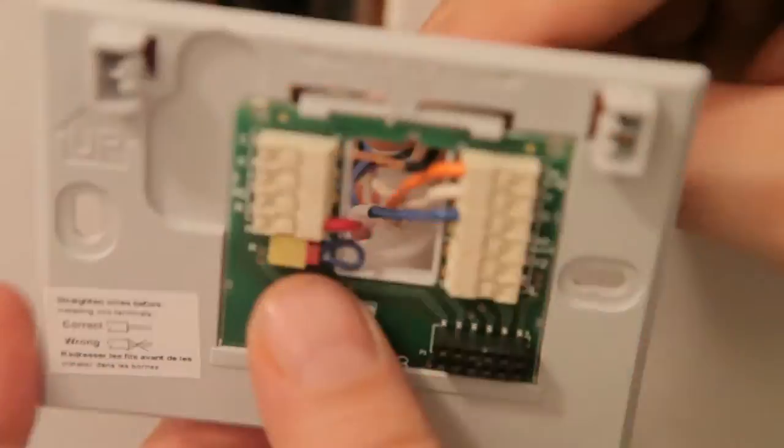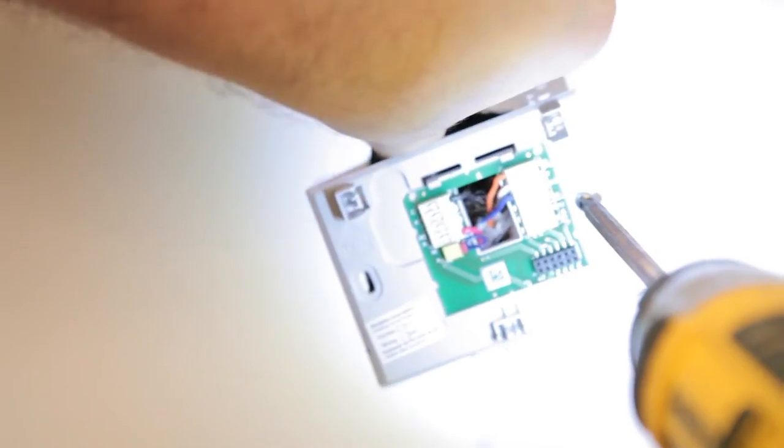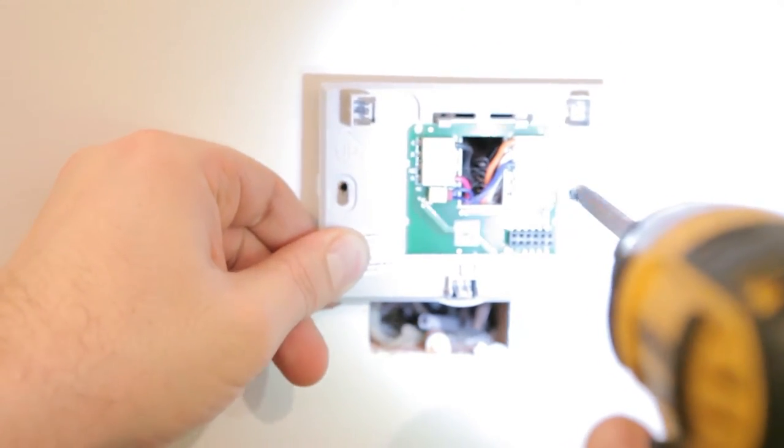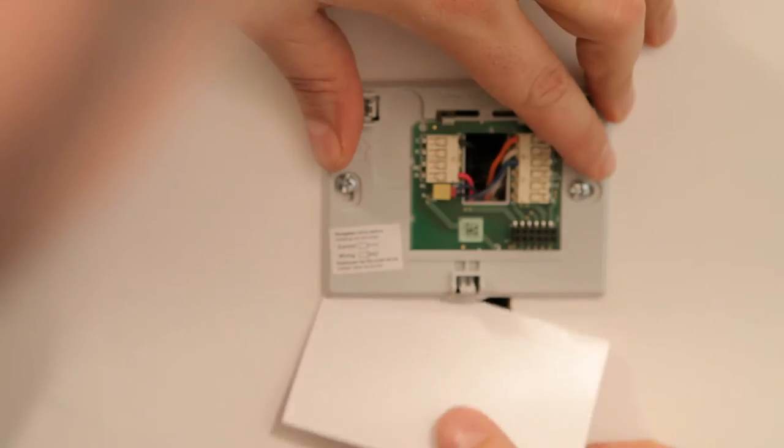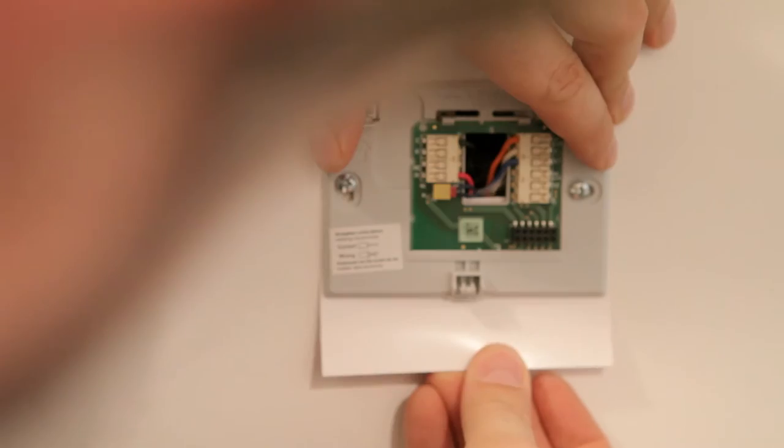So I stripped the wire, made sure it was straight, labeled it, and put it into the thermostat. With the new black wire inserted, I can reattach the mounting plate using the screw holes I've already started. I need to check for level again, make sure the piece of paper is in the right spot, and tighten everything down.